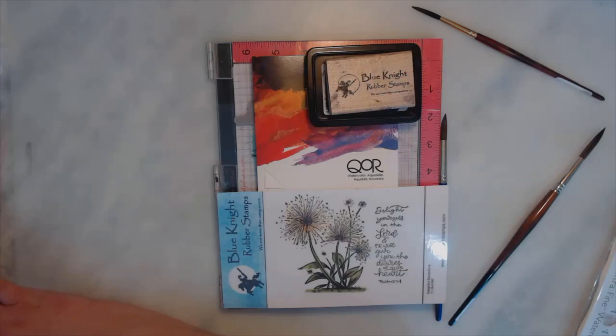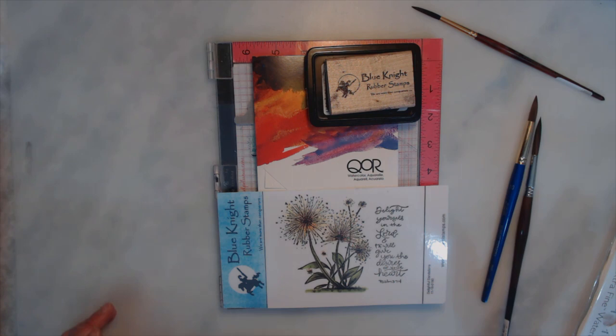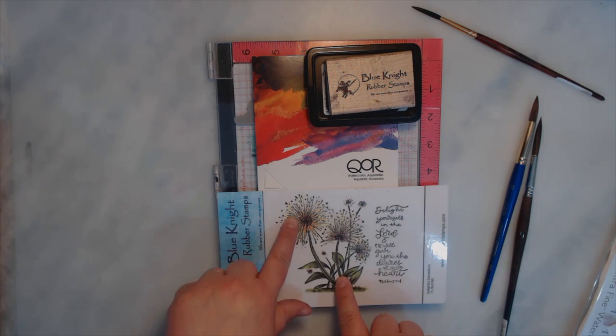Hi, Lisa Christiansen here, the blogger for Maid Dream Rose, and I wanted to share with you how I paint this beautiful stamp. Let's get started.